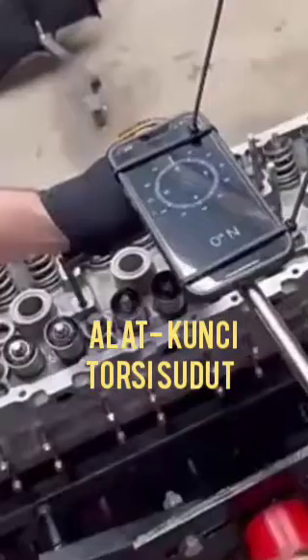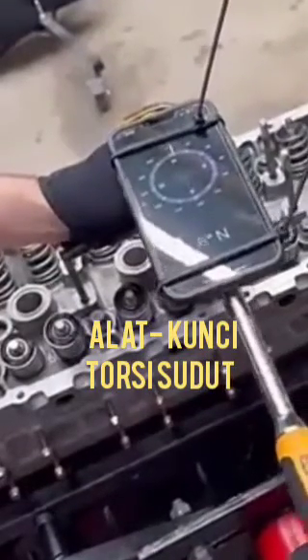This is only used after you have tightened the bolt completely. Some engines require tightening the bolt and then moving it an additional 60 degrees.